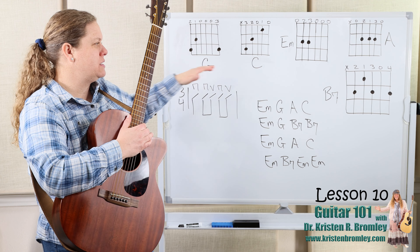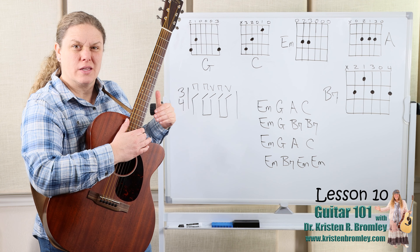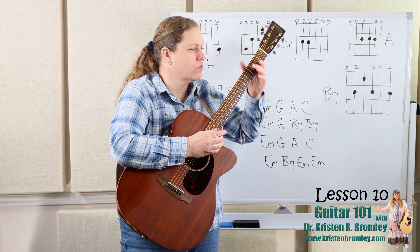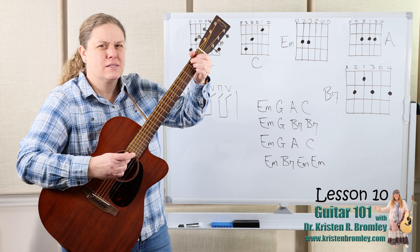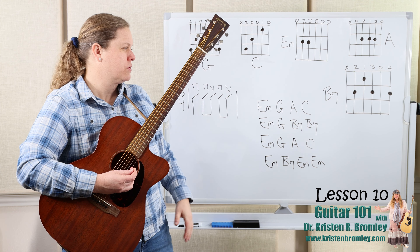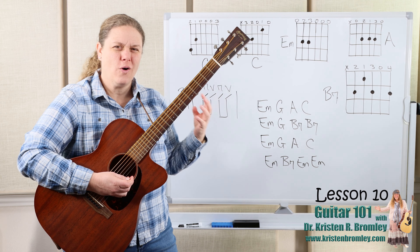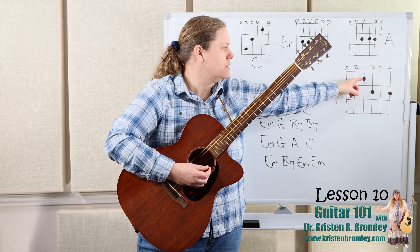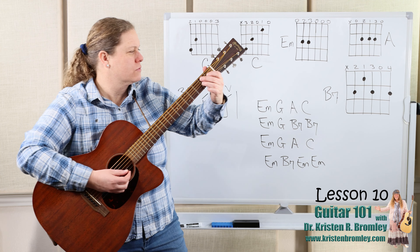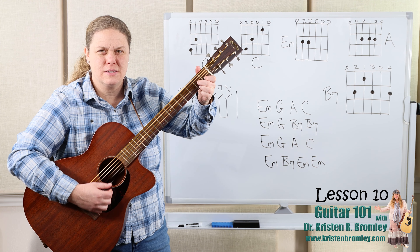I'm not going to review how to play G, C, E minor, or A — you can see them up there on the board, and there are quick answer videos that can take you through how to play any of those. But B7 I will review just a little bit because this one sometimes trips up students. It's actually not as hard as it looks, even though we've got all four fingers being used. I like to see that this triangular shape of having index, middle, and ring is the same as when we play D7.